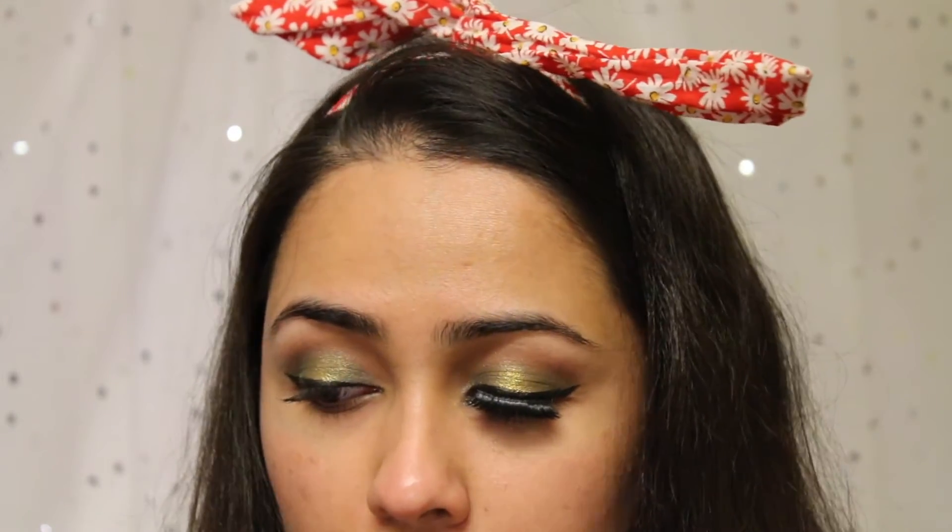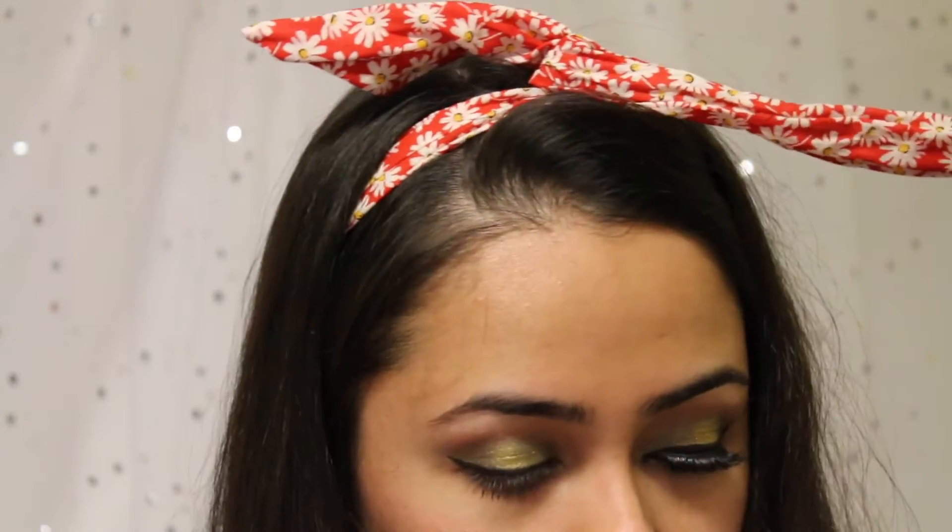For false lashes, I'm using today my Noir Fairy by the House of Lashes and this is a black one. I'm going to apply the false lashes off camera and I'll see you guys in a bit.